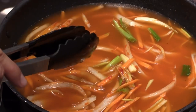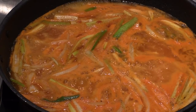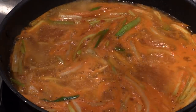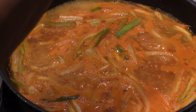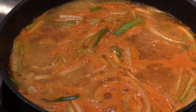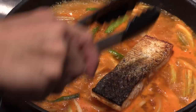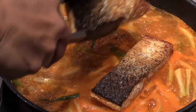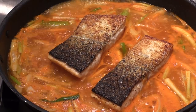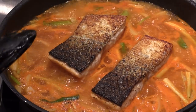Bring it up to a boil — takes about a few minutes. A little sugar to balance the gochujang sauce. And then we're going to place the fish back into the sauce. Try to leave the crispy skin — you see that crispy skin? — don't let it touch the sauce, otherwise it will get soft and not crispy anymore.